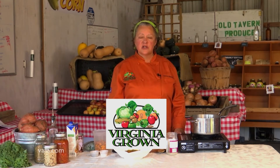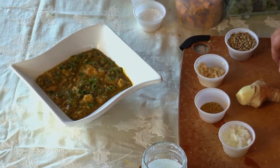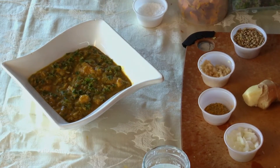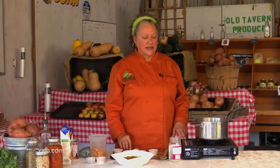Hi, I'm Chef Tammy Brawley with The Green Kitchen, and we're here with a special outdoor edition of Virginia Heart of the Home at Old Tavern Farm in New Kent. Today, I'm going to show you guys how to make a delicious sweet potato and coconut milk stew with lentils and kale. It does happen to be vegan — absolutely delicious. A lot of times when you hear the word vegan, you kind of turn your nose up a little bit. You won't in this case.